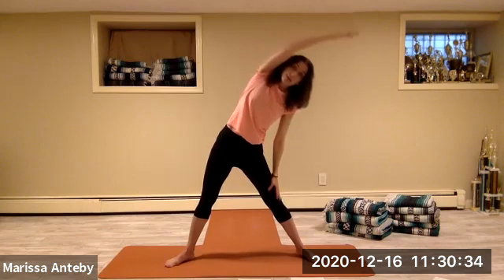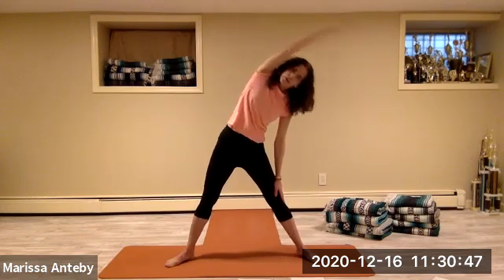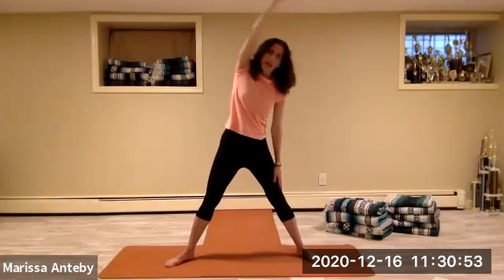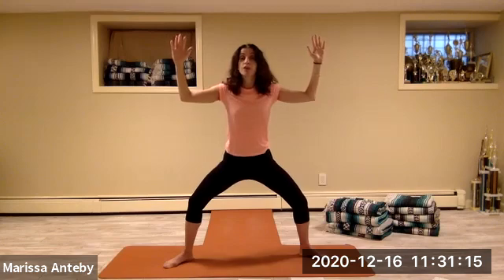Take this hand down, lift your left arm up. Side bend over to the right — that left arm lands over, then come back up. Two through eight, over and up.